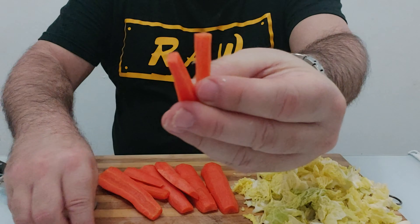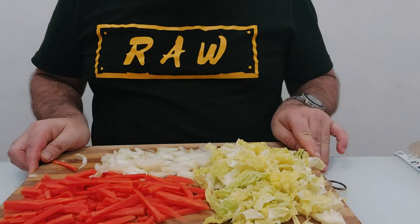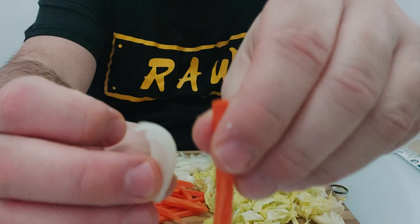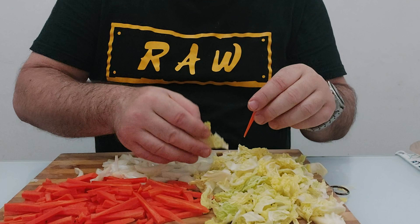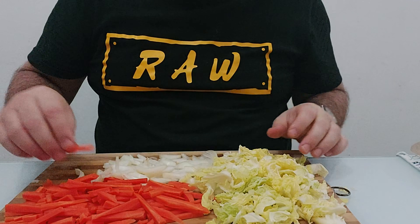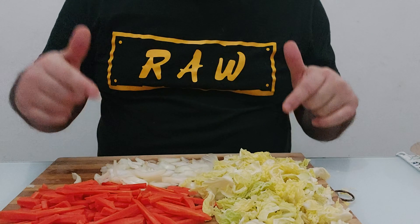So the carrots are really thin, the onions are really thin, about the same size, and the cabbage is a bit wider — that's okay because cabbage melts a bit when cooked. Just make sure they're all the same length, because you don't want spaghetti inside your spring rolls.